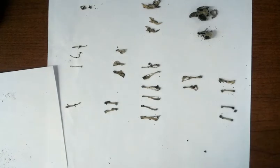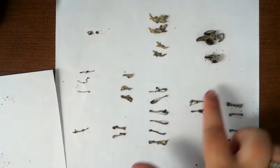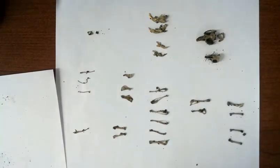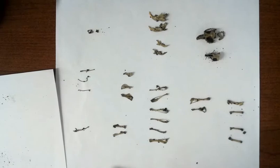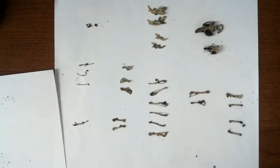Here are some pelvis pieces and some femurs — you can see the ball-and-socket joints there. If you're interested in anatomy, we can definitely see that we have multiple organisms contained inside of this owl pellet based on the number of bones.